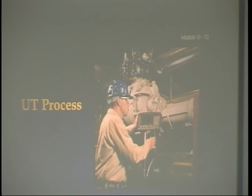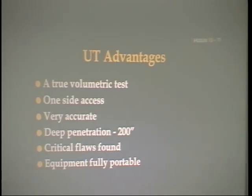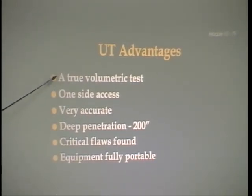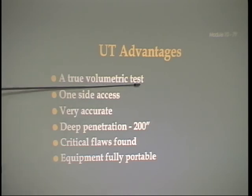When the search unit is applied to the material, two reference BIPs appear on the screen. The first BIP is the echo from the surface contacted — referred to as the main bang. The second BIP is the echo from the bottom or opposite surface of the material. The distance between these BIPs is carefully calibrated, and this pattern indicates the material is in satisfactory condition. When a defect is picked up by the search unit, it produces a third BIP which registers on the screen between the first and the second. UT is a truly volumetric test — meaning you can locate a defect within three dimensions. You know exactly how deep it is and exactly where it is — not like X-ray where it can get blown up and distorted. You only have to get to one side. Advantages: very accurate, can go up to 200 inches deep, critical flaws are found, and equipment is fully portable. They also use it to gauge thicknesses on boiler tubes, pipe, and walls of tanks.